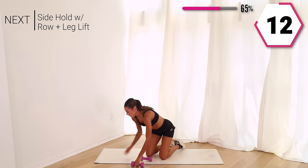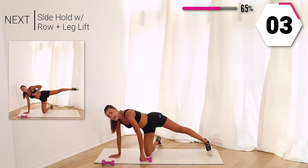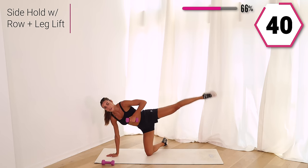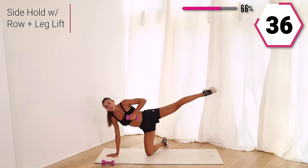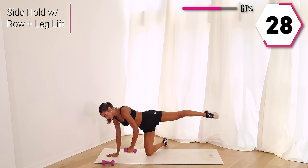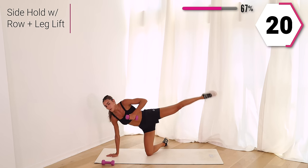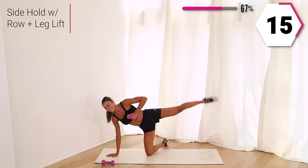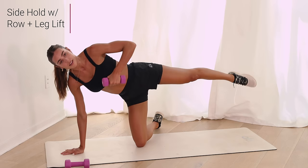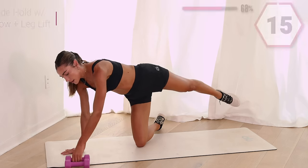You guys ready? We got the other leg. Breathe it out, you guys are doing so good. Other side in three, two, one — we row and pulse. Small pulses here. Focus on that row using your back, opening up that chest. You're halfway, breathe through it. We row, we pulse. Opening up that chest on that row, and pulse. Last 10 — in five, give it to me, in two, in one.